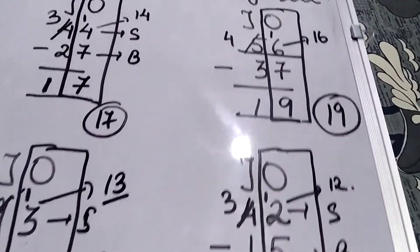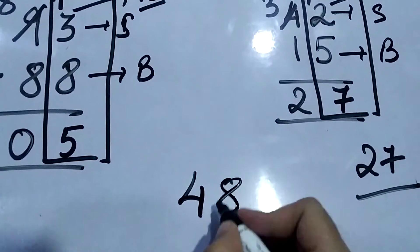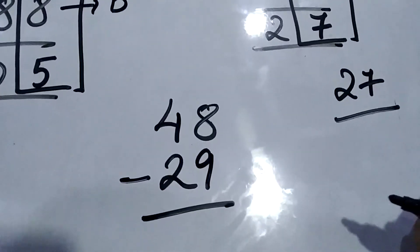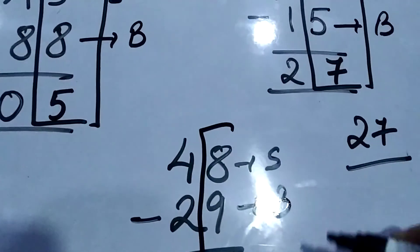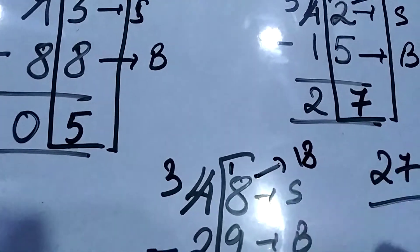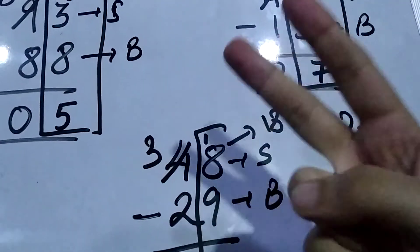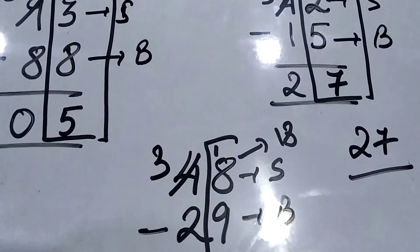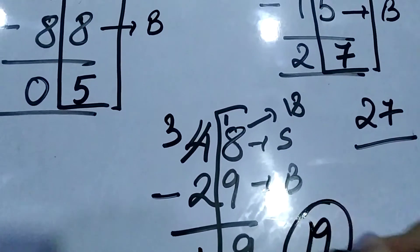Now I am going to solve one more question so the topic is clear. We have 48 minus 29. On the right-hand side, 8 is smaller and 9 is bigger. So we write 3 over here and 1 over here, and this 1 represents 18. We count from 9 to 18: 9, 10, 11, 12, 13, 14, 15, 16, 17, 18 — that is 9 fingers. So we write 9. On the left side, 2 to 3 is 1. So the answer is 19.